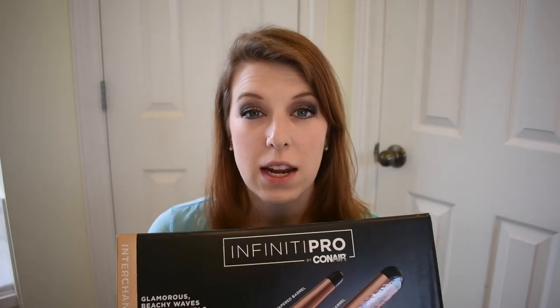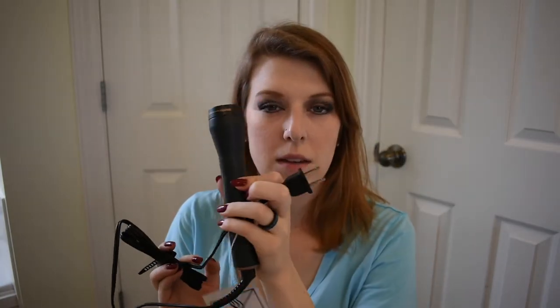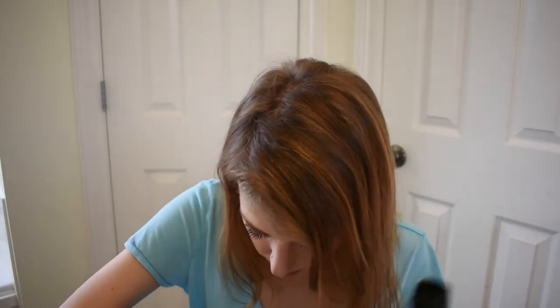I talked about this iron in my Costco haul video, which I will link below if you want to go check that out. So I haven't taken everything out of this box yet, so this is pretty much a brand new opening of the box. Here is the base of the wand and here is the one-and-one-half inch.